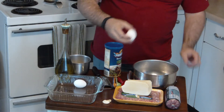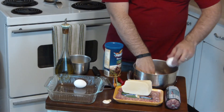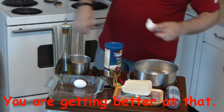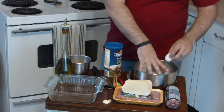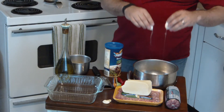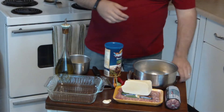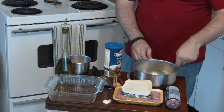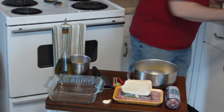So first thing is we beat the eggs. Like a pro. Whisk it, whisk it, whisk. We'll also need half a cup of bread crumbs.